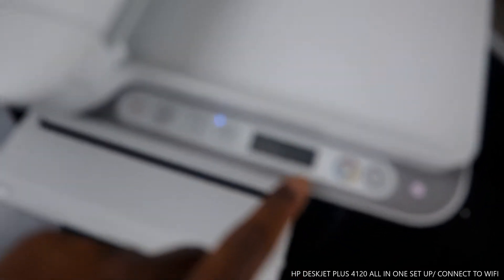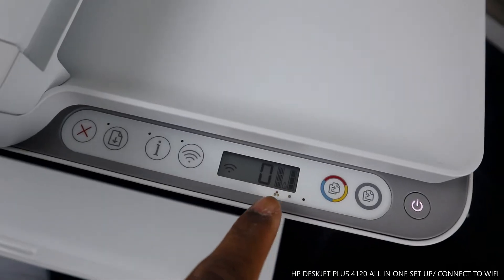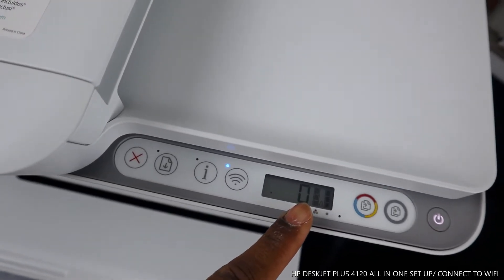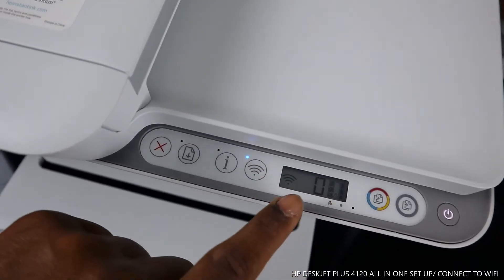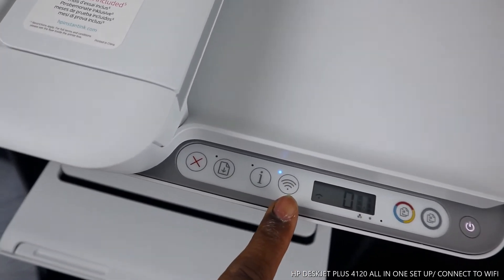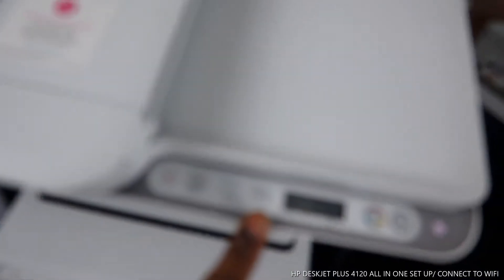Inside the LCD screen you can see the gauge for the ink cartridges — right now the gauge is full. You can also see the Wi-Fi sign going up and down. This blue light is flashing right now, which just tells you that it's not yet connected to a network. Once it's connected, it will be steady blue.